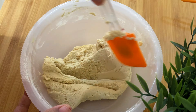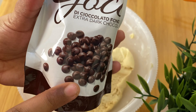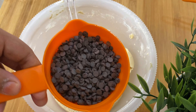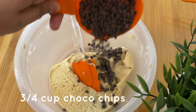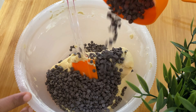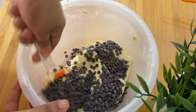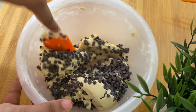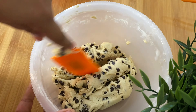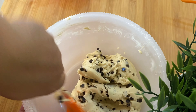This is the main ingredient of choco chips. I am using dark chocolate. This is a cup of chocolate. We mix them in a mix of chocolate chips — this is how we mix all the ingredients together.